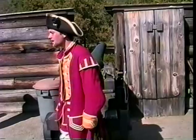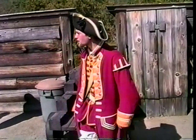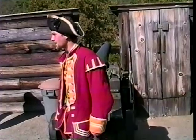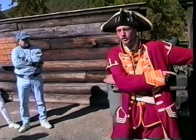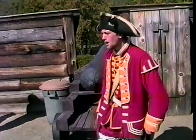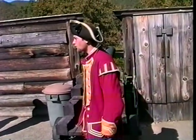Now this fort had 17 cannons, 10 of which burst in the exact same way I just described. The other seven have never been recovered — Montcalm took them to wherever he went next. This cannon here and all the cannons on this bastion, excluding the one behind me, are all actual 18th-century British cannon. But they were found off the coast of Florida on a Spanish galleon ship on the bottom of the ocean.